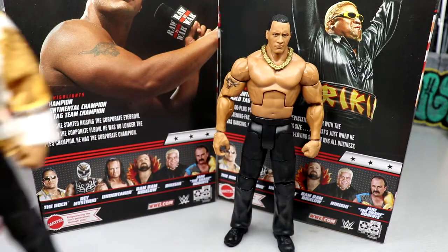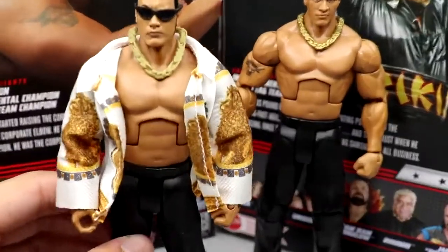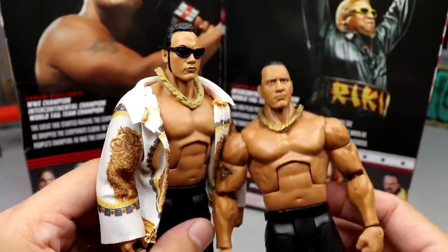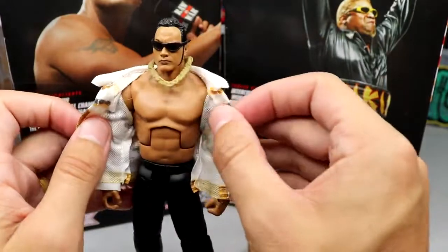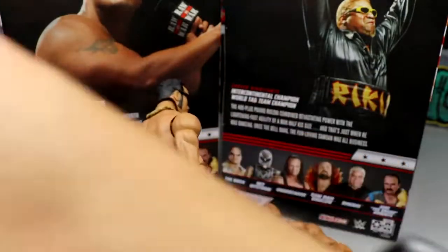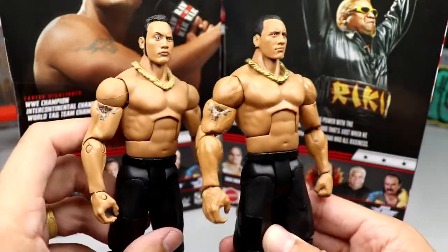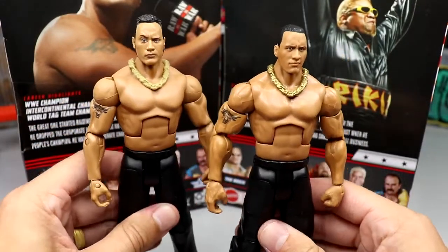For comparisons, here's the old Attitude Era elite — I put an Ultimate Edition head sculpt with black sunglasses on it. That head sculpt looks iconic as hell compared to the new release. With the people's eyebrow on there it really adds to it. Side by side without the shirt, you can see the formulas are a bit different. The new one is shinier and the double-jointed arms really add to it, but this head sculpt is way better in my opinion.